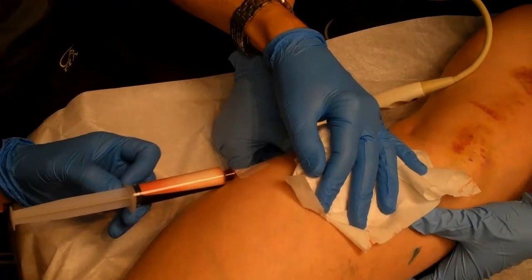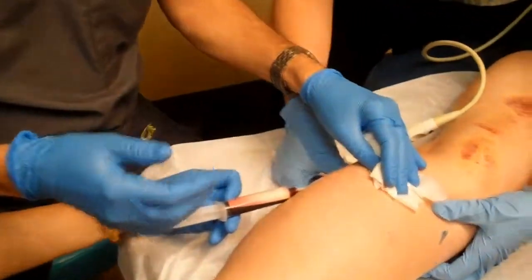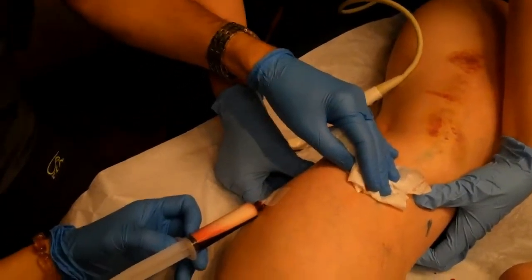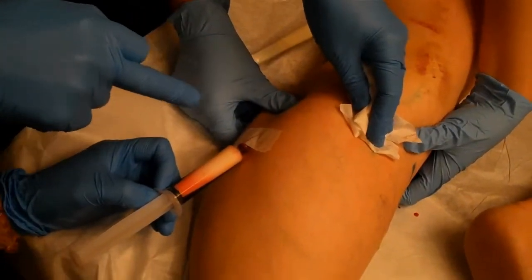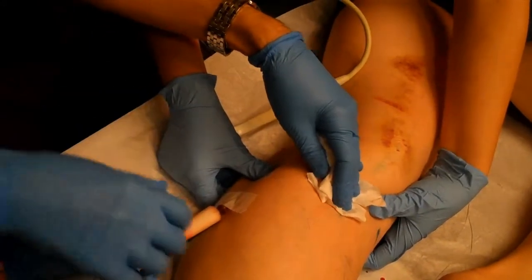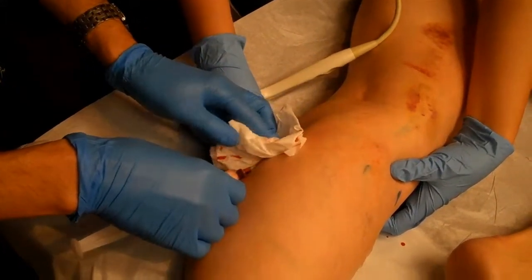In about 2,000 cases done, we have not seen one case of any distant or delayed complications, whether immediately after treatment or a few days later. We also see much less trapped blood in the vein when we do this, and a much lower rate of hyperpigmentation of the skin when we remove this foam. The mechanism for this could be explained later. Thank you.